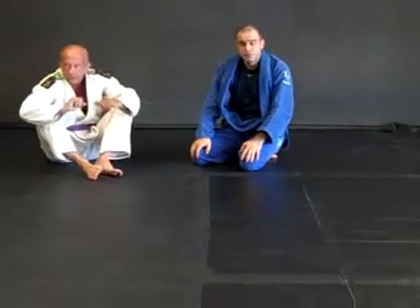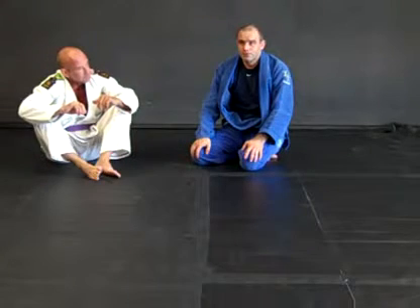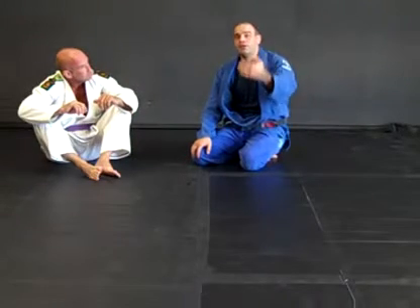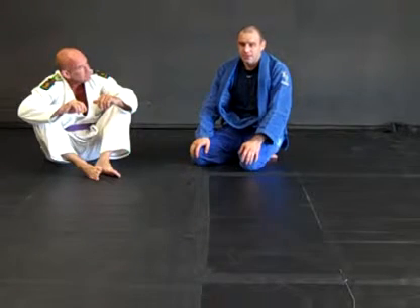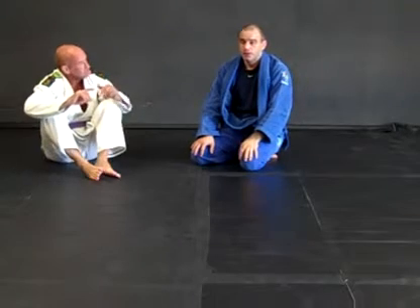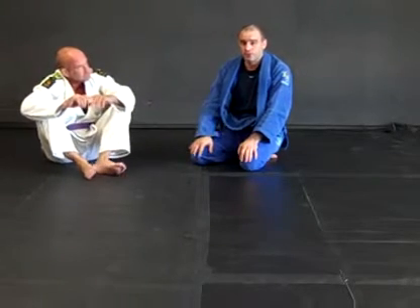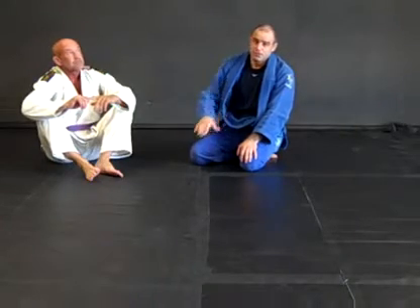Those are the shrimp escape variations. We looked at a couple of different variations — the last one is more of a bridge than a shrimp, but you do use the concept of getting on your side to eventually get the person's leg. These three variations will hopefully give you some escape routes if you find yourself caught underneath in bottom side control.